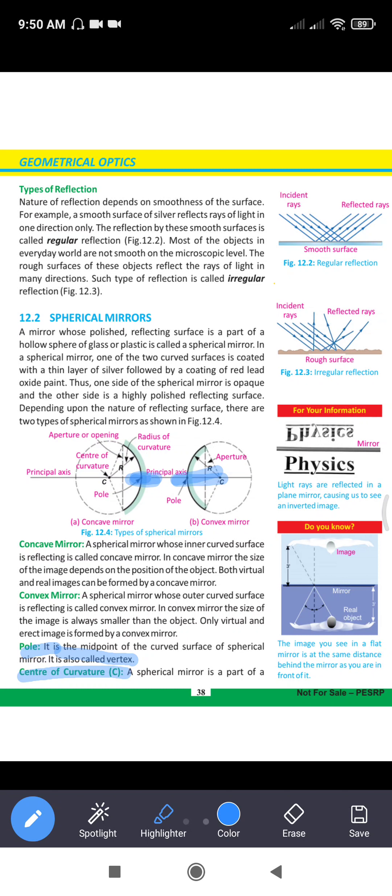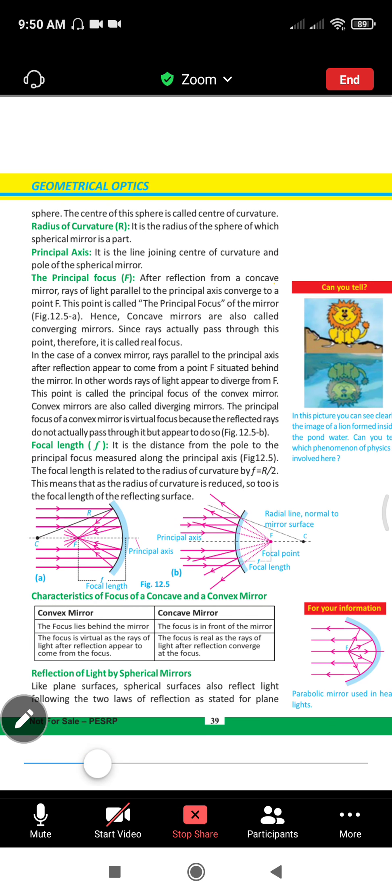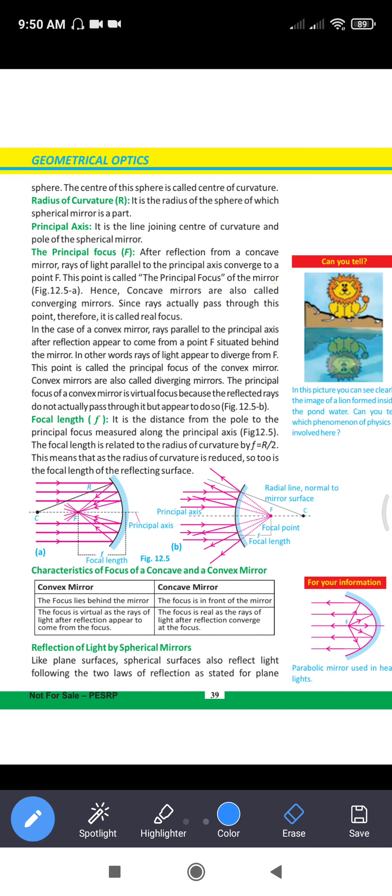What is the center of curvature? This is part of the mirror. The center of curvature is marked as C. The distance between the center of curvature and the pole is called the radius of curvature. It is the radius of the spherical mirror — the distance between the center of curvature to the pole.